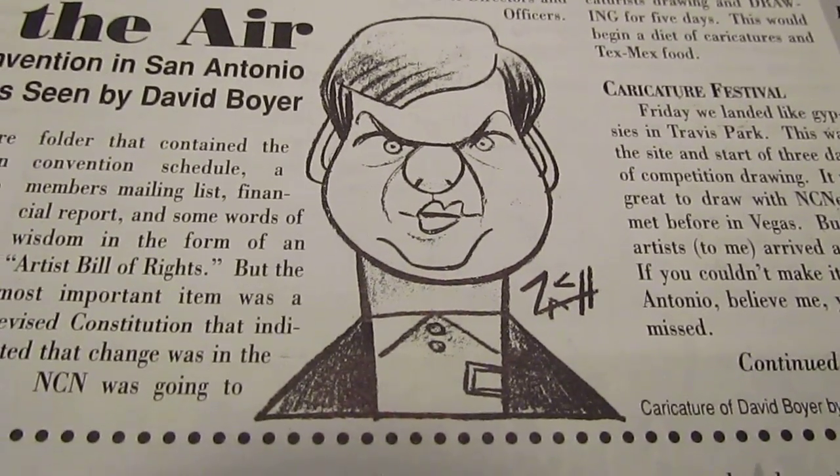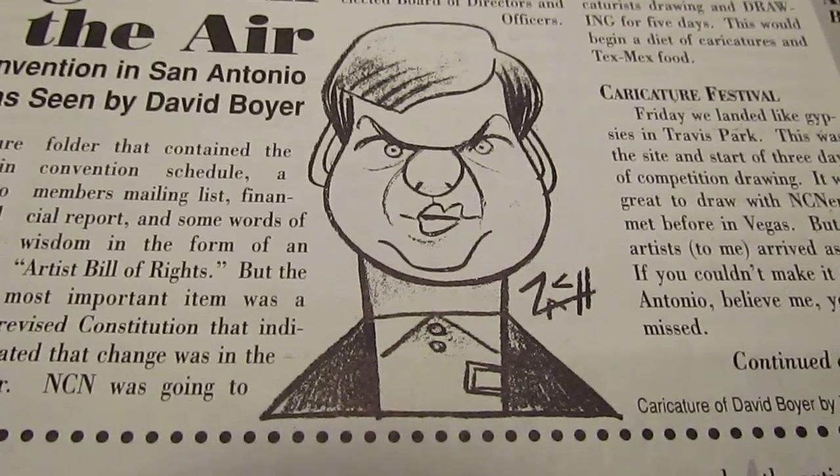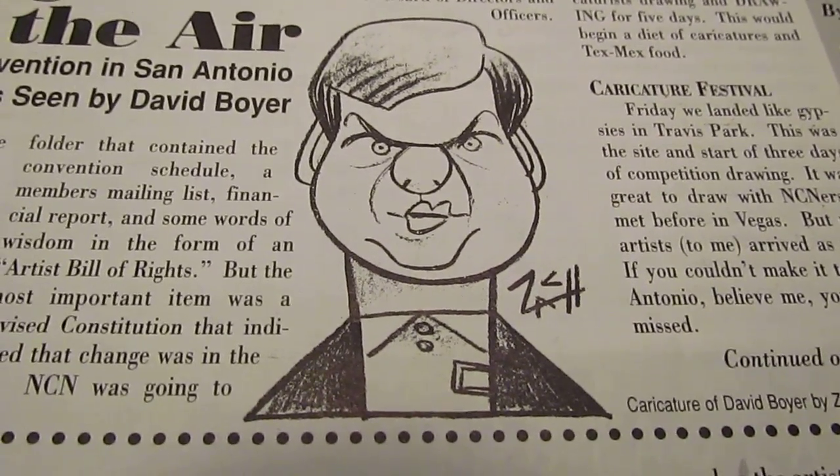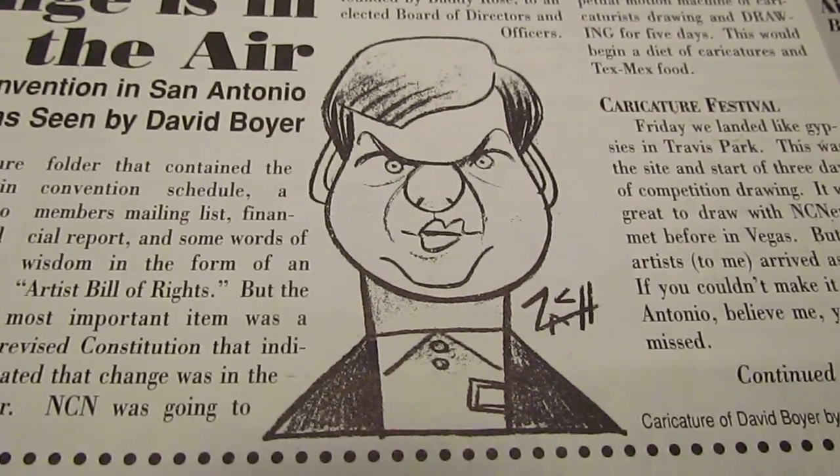Hi, this is David Boyer — Dave Bippe Boyer in Rochester, New York — and what you're looking at is a caricature done by Zach Trenholm on the West Coast. Zach, you did a great job then, and you're still doing some great work.